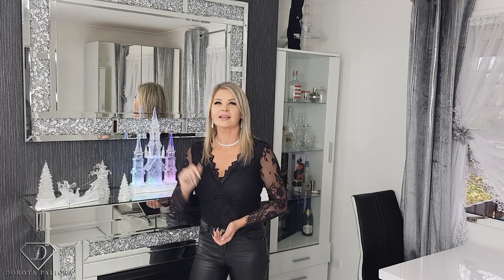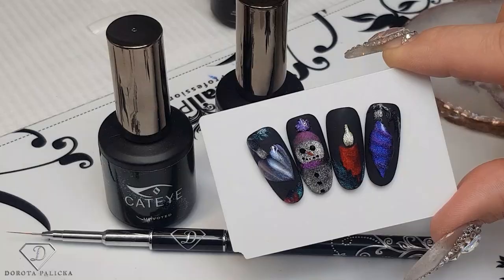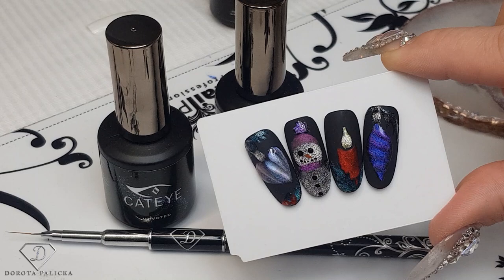Hi guys, Dorota Palicka, international nail artist and educator here. Today we are going to create beautiful cat eye designs — a snowman, a candlelight, and a Christmas bubble. You can have a little preview here. I love this effect so much, really beautiful and interesting, not over the top. I hope you really enjoy watching this tutorial, let's start!